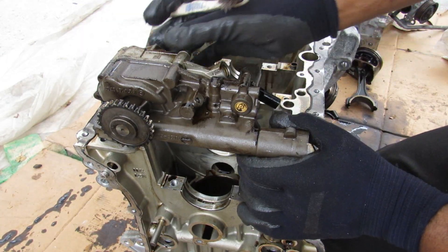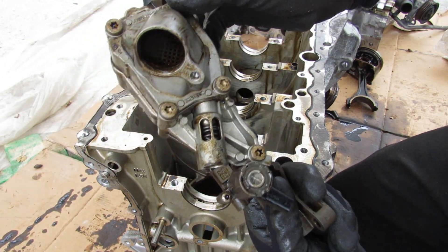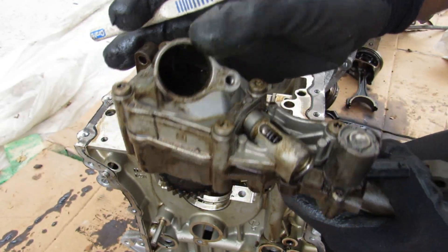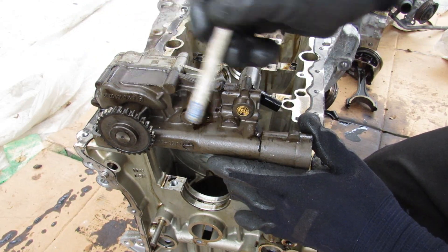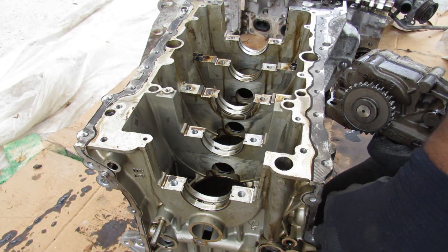Next we come to the oil pump at the bottom of the engine — it's got that plastic pickup tube with a small mesh inside. Inside the oil pump, rotating this shaft is going to generate oil flow, not oil pressure, and that's going to push oil down into this oil galley and then out the bottom.